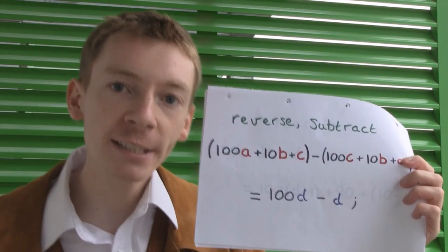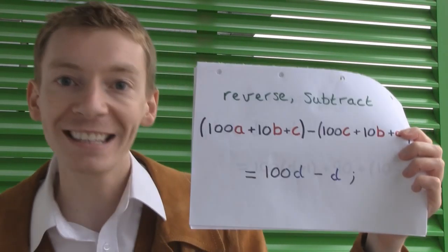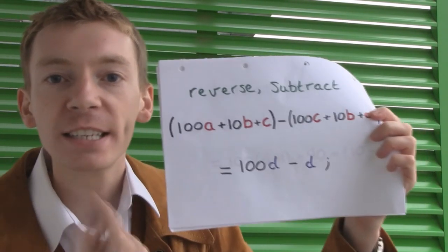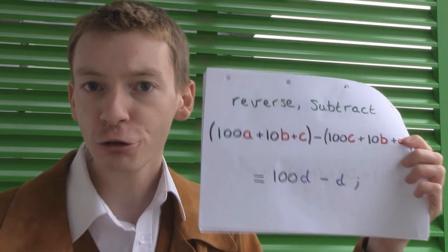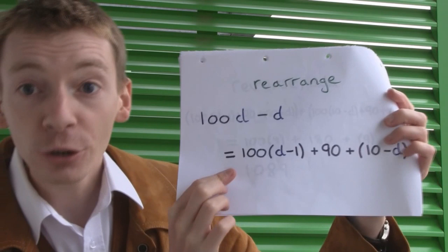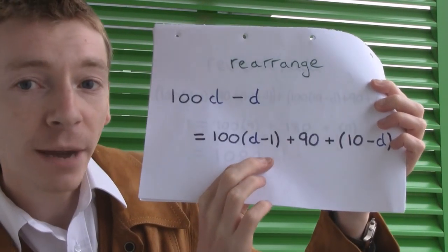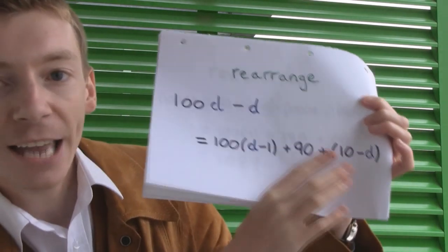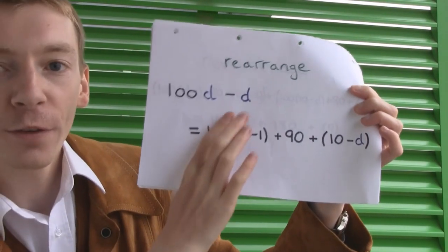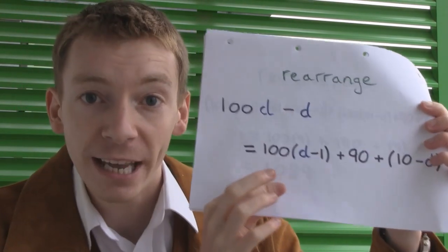Now, this number D — if A is greater than C, then D is going to be between 1 and 9. I want to make this into a three-digit number, so it's going to be hundreds, tens, and units again. I'm going to do that with a slightly clever trick: I'm going to rearrange what we've got, 100D minus D, so it looks like hundreds, tens, and units. So it now becomes 100(D minus 1) plus 90 plus (10 minus D). I've taken one of these hundreds and just rearranged it and moved it around. This is a three-digit number now.